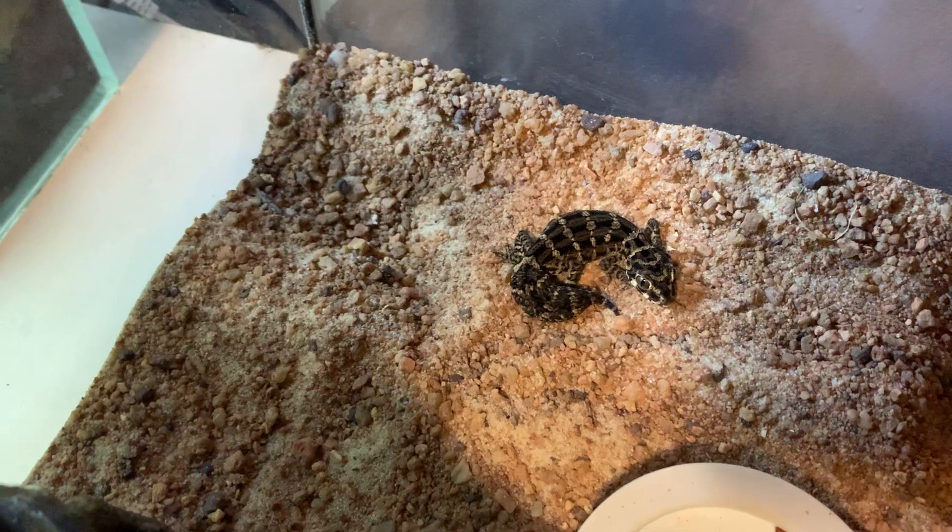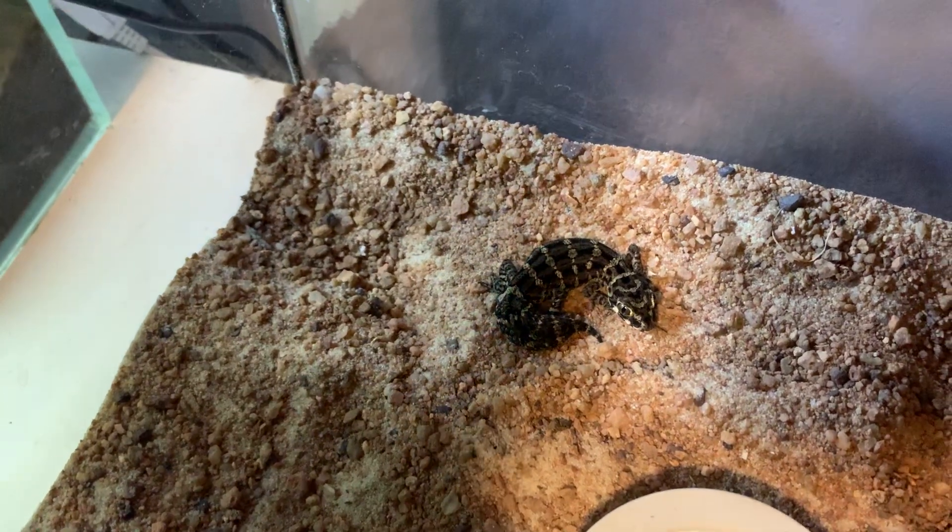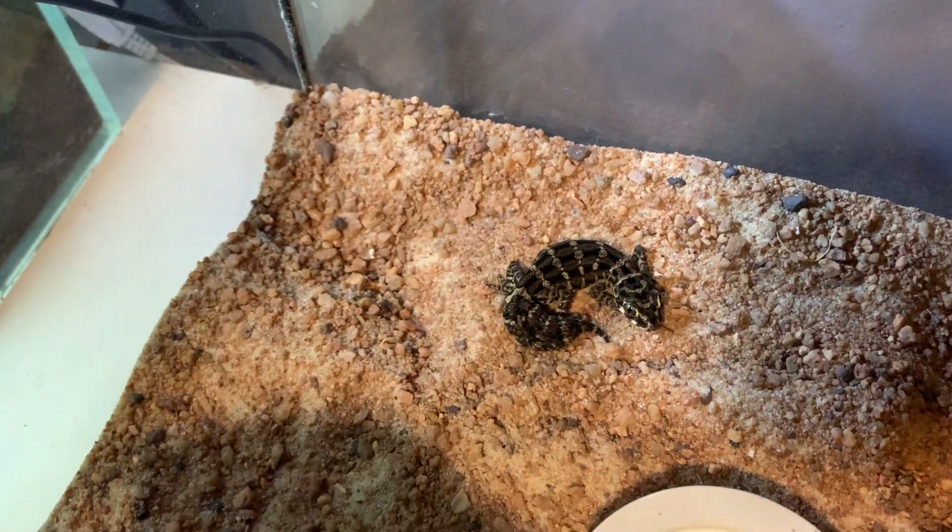He's a really cool little viper. He's darker than most other ones that I've actually seen.